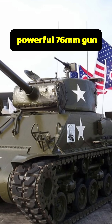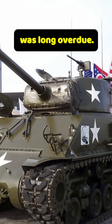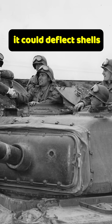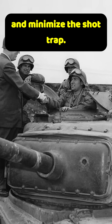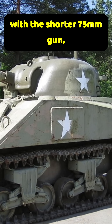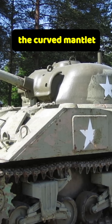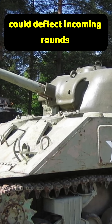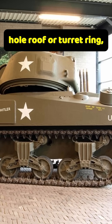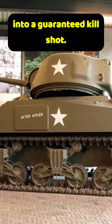A Sherman with a more powerful 76mm gun was long overdue, but the M4A3's new turret wasn't just about firepower. It could deflect shells and minimize the shot trap. On early Sherman versions with the shorter 75mm gun, the curved mantlet and rounded turret front could deflect incoming rounds downward into the thin hull roof or turret ring, turning a near-miss into a guaranteed kill shot.